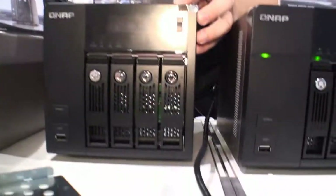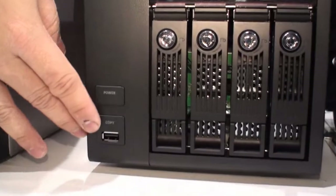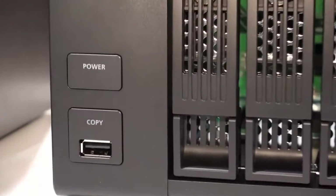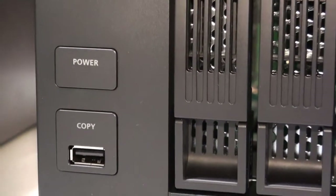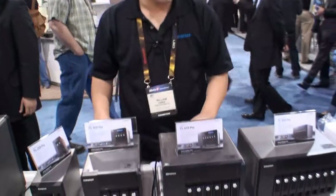We have a one-touch button here — a bi-directional USB port in the front that allows users to back up all your data onto an external storage device by just pressing this one button. You can back up everything without having to go to your laptop or computer. It's very easy for backing up.